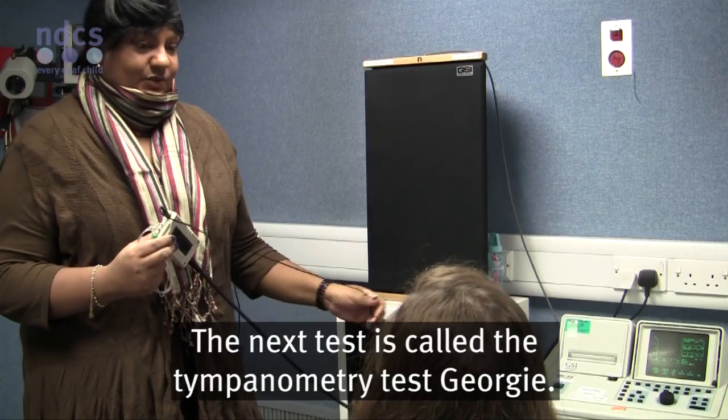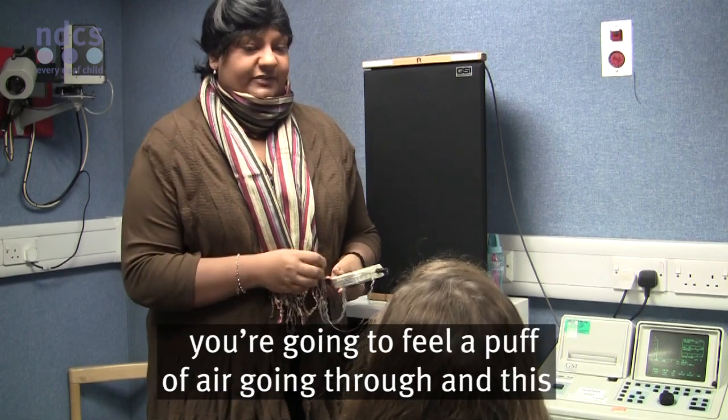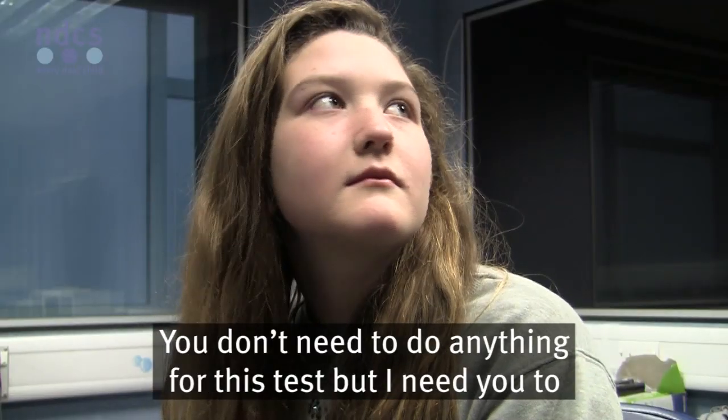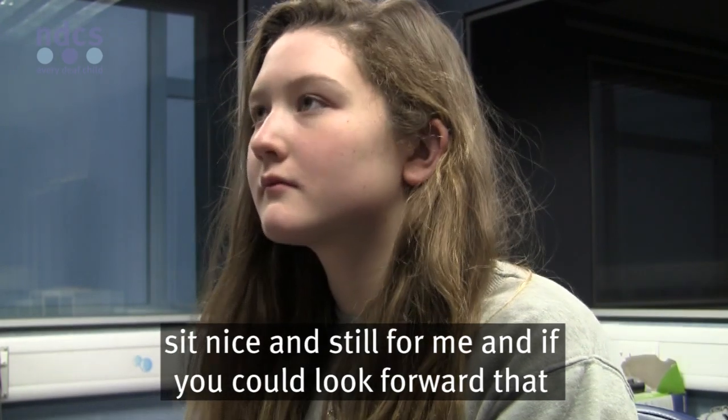The next test is called the tympanometry test, Georgie. What I'm going to do is put a little tip in your ear, and you're going to feel a puff of air going through. This machine is going to tell me how well your middle ear is working. You don't need to do anything for this test, but I need you to sit nice and still and look forward.